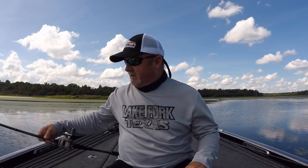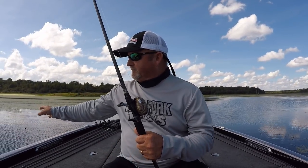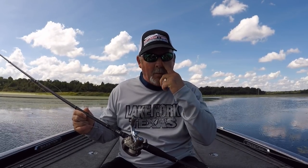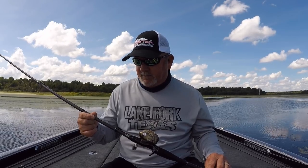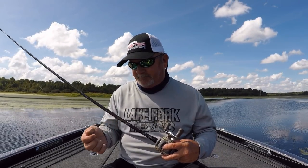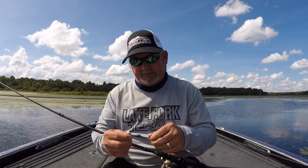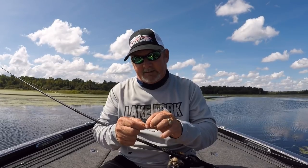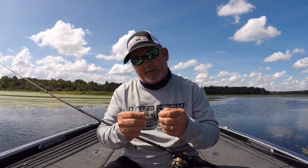Jeff Partridge here on the Guides Network. I'm going to talk to you today about early fall Texas rigging with plastic worms. The rod is a 7.1, 6-cent heavy action with a moderate tip, with 20-pound fluorocarbon for line, 5/16 tungsten with a hitchhiker screw lock on a number 5-0 hook.